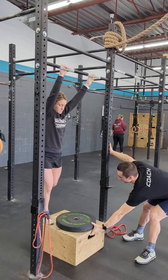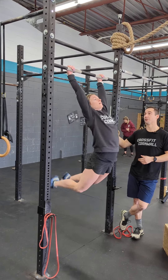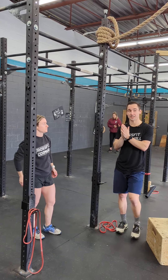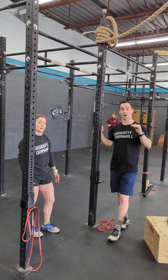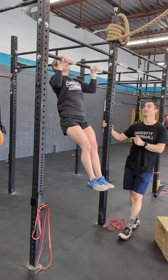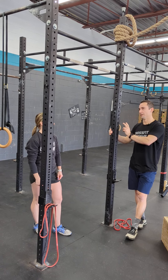On the RX side we'll be doing a regular chest-to-bar pull-up from a kipping, strict, or butterfly. We're not just getting the chin over the bar — we're getting the chest to the bar, physical contact. In the second workout portion we have thrusters and bar muscle-ups, or thrusters and chin-over-bar pull-ups. On the scaled variation it would be your traditional chin-over-bar pull-up, whether kipping or butterfly — the chin just has to get over. So you go from a jumping chest-to-bar in the first five rounds, and then in the next five rounds we do the regular kipping pull-up.